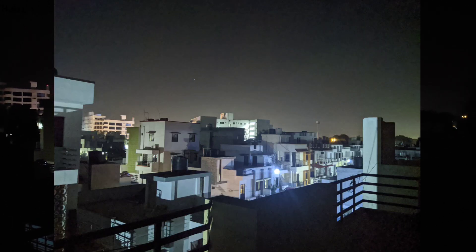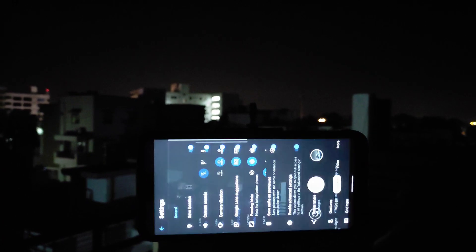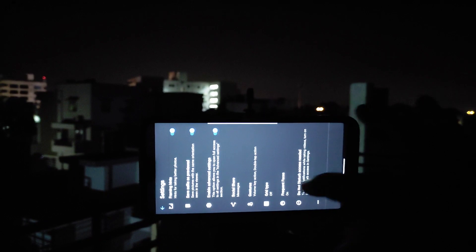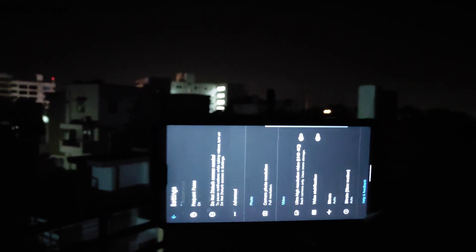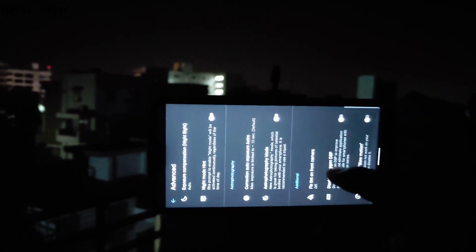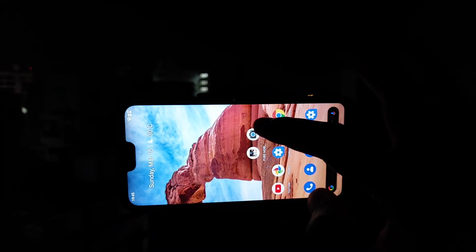Now let's enable astro photography. For that, simply go to this app again, scroll down, then go to Settings. Enable the advanced settings, then scroll down to Advanced, and you will find astro photography there. You have to turn this on, and after that close the app once.